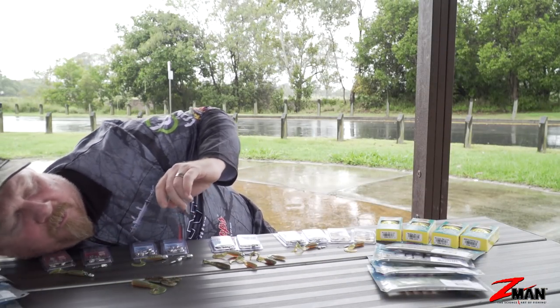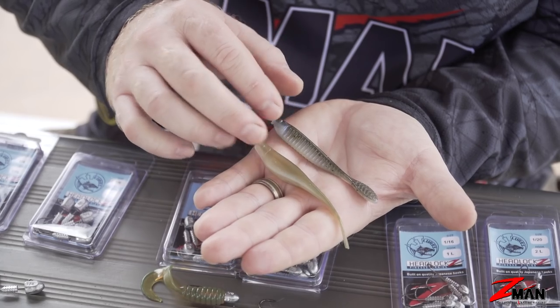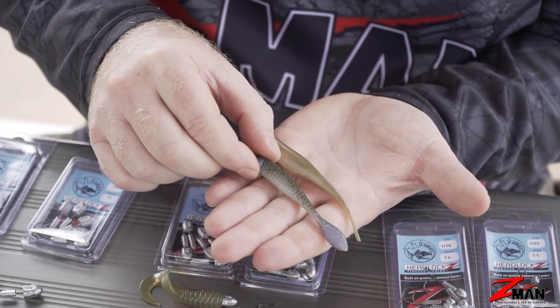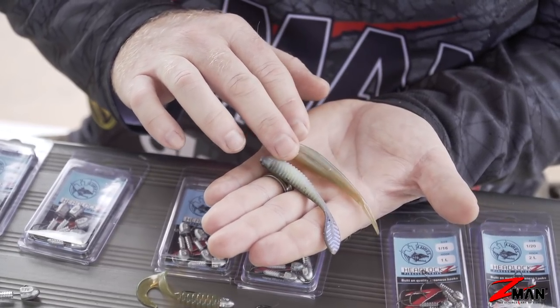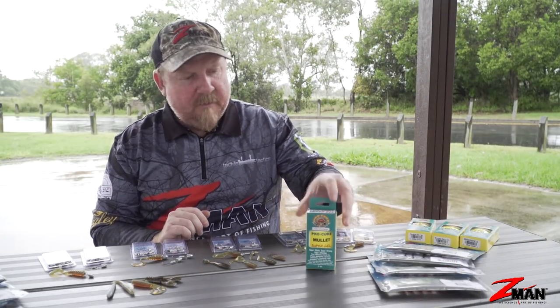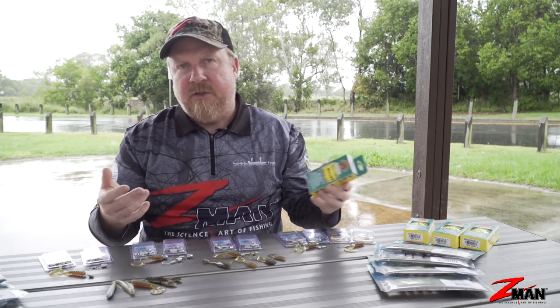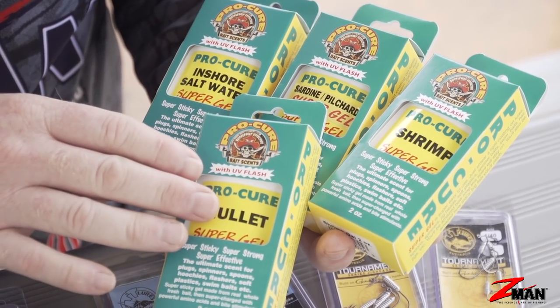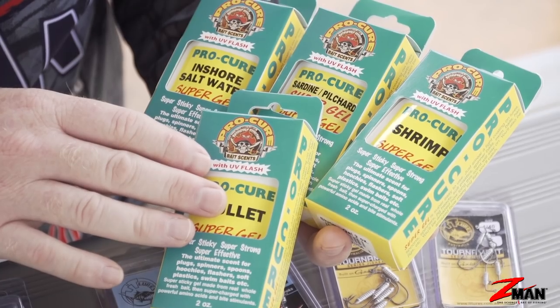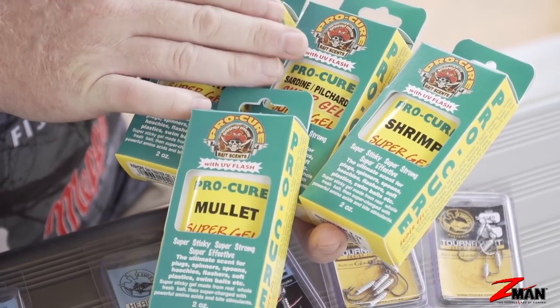If the bream are feeding on tiny bait fish, a 3.75 inch Streakz and a 3.5 inch Trick Shot are a good little baitfish representation. I would also scent up my plastics — Pro-Cure comes in a bunch of different flavors, it's nice and greasy, sticks to the plastic well, and it's got amino acids, bite stimulants, UV enhancement, and real ground dead bait in there as well. Pro-Cure is perfect for your bream. Bream are picky biters and picky feeders, so anything that makes them more aggressive or makes them hang on longer gives you more chance of setting that hook. Popular flavors: mullet, shrimp, inshore saltwater, and sardine pilchard — four go-tos for the guys chasing bream.